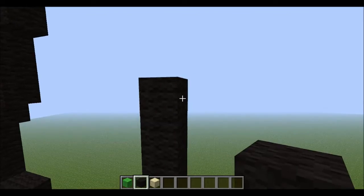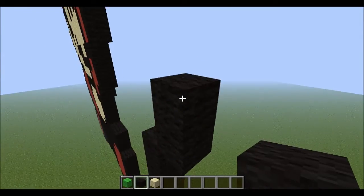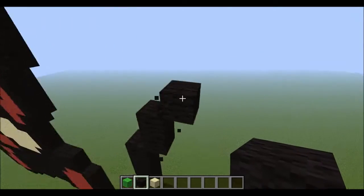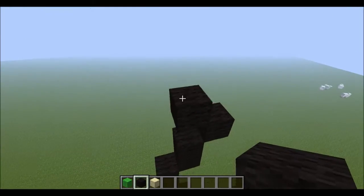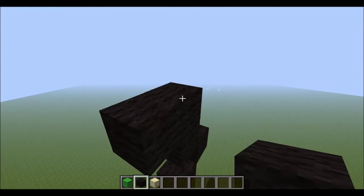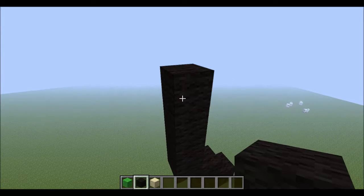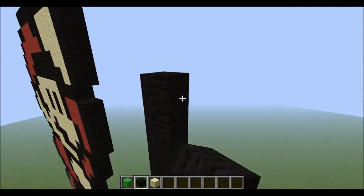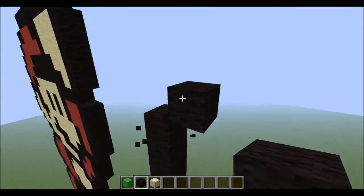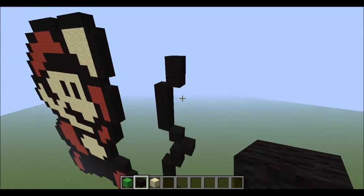Up one over one — like that. Up one, up two actually. My bad. Up one over one. Same thing on the other side — up one over one. One, then over one, then over one. Then the side needs to go up four: one, two, three, four. Then it will be over one and up two: one, two — like that.